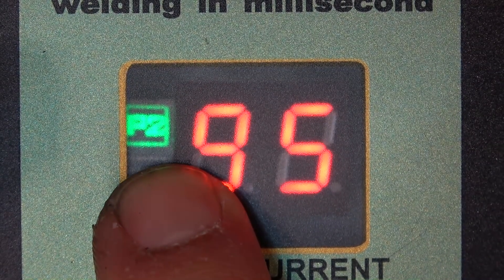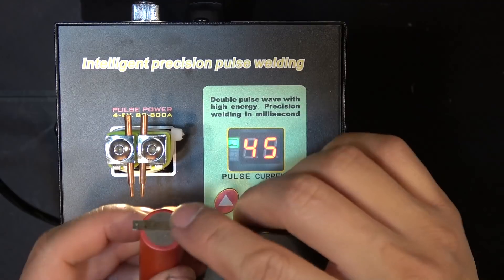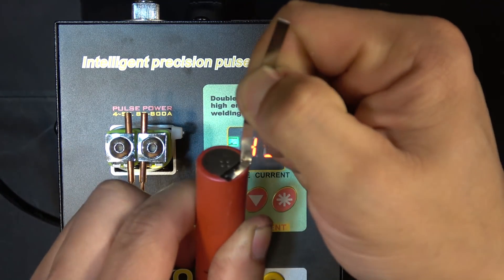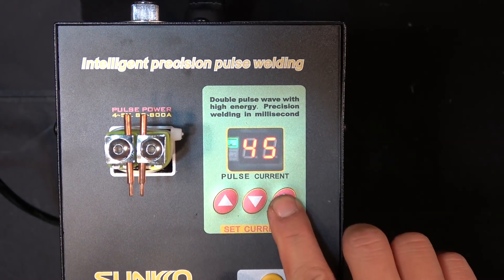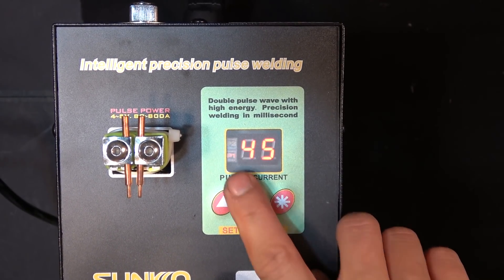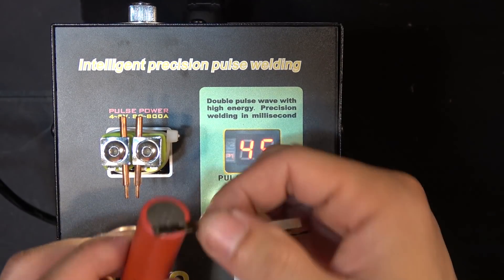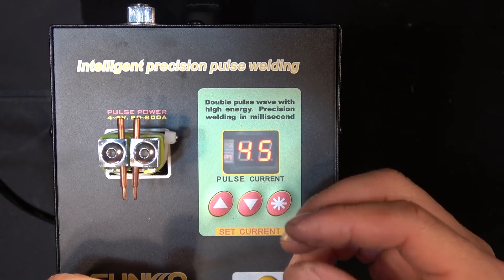On the left of the screen you see P2 — that's the number of pulses when it welds. For example, when I weld to my battery and push the switch, it will actually turn on the switch twice instead of once, giving a really tight weld. You can adjust it to P2 or P1. With P1 it only turns on once and it's very fast, so you won't be able to tell the difference visually. But P2 gives you a better weld because it does it twice.